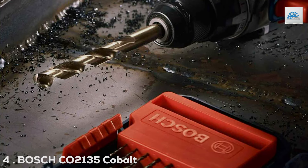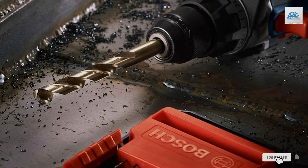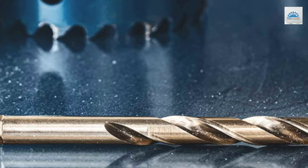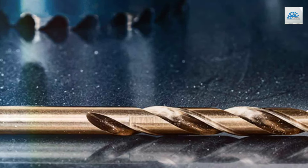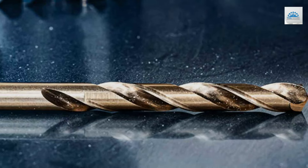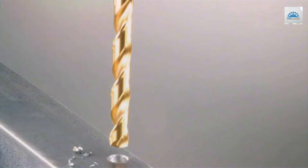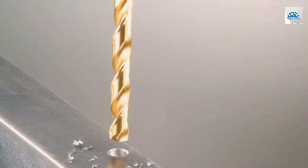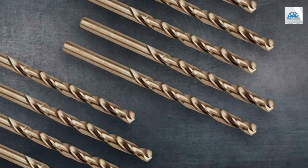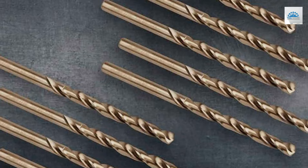Number 4: Bosch Co.2135 Cobalt Metal Drill Bit, 1-Piece. The Bosch Co.2135 Cobalt Metal Drill Bit, a single-piece offering, focuses on high-performance drilling in tough materials. Made with cobalt alloy, it stands up to the most demanding tasks, offering longevity and resistance to high temperatures. This bit's design features a no-skate tip for clean, accurate starts, reducing the chance of damage to your workpiece. It's a testament to Bosch's engineering excellence, providing a reliable tool that professionals can depend on for precise, efficient drilling.